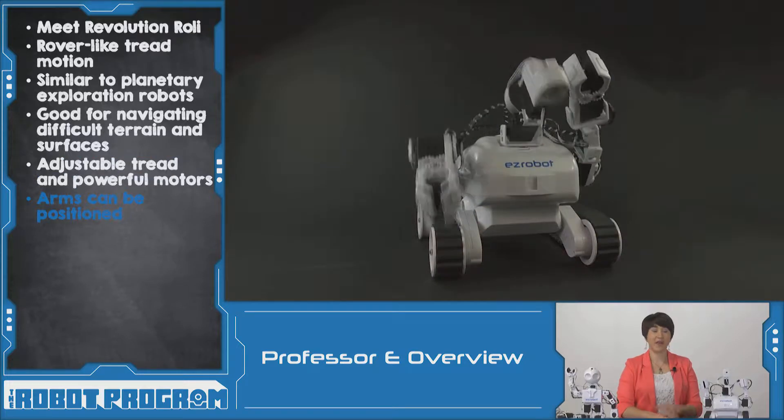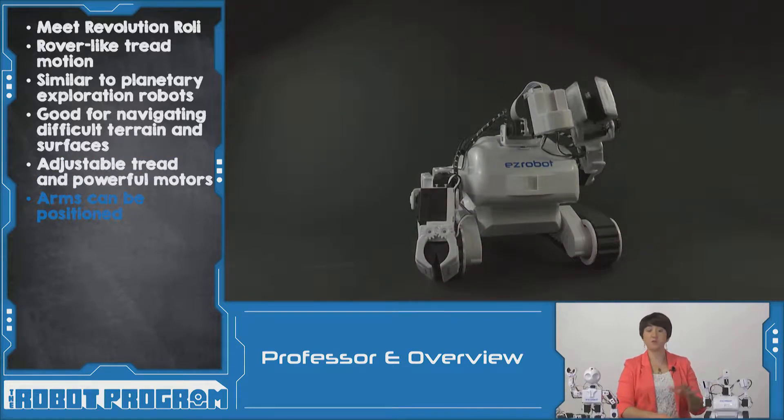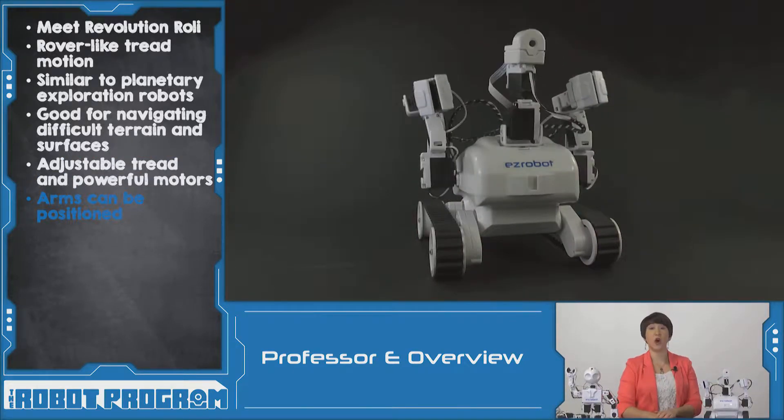In addition, Roli has a camera and two arms that can be positioned using the auto-positioner control to create whatever poses you might want to create.